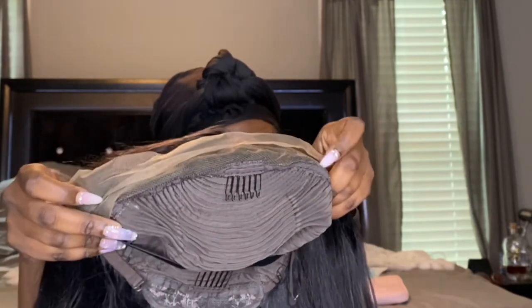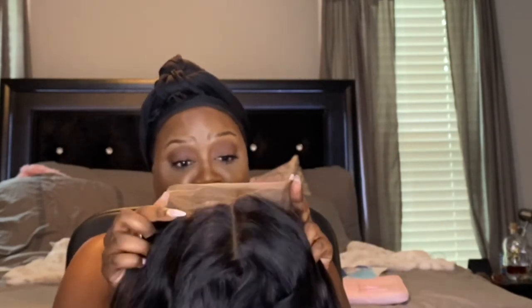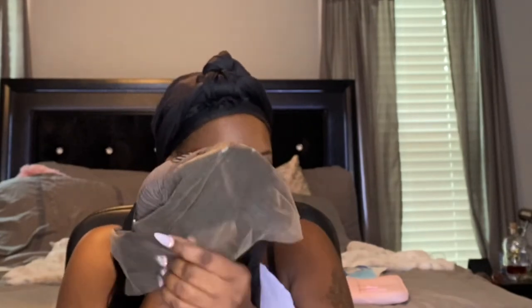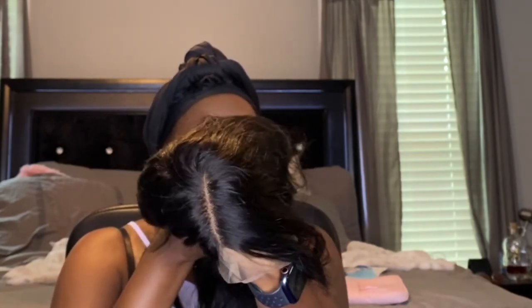It also has one, two, three combs in the front, one comb in the back, and adjustable straps. This is basically a lace front — this is how the front of it looks, so you don't have a large amount of parting space, but it's enough. This is their transparent lace. I love Love Me Hair — the hair is just so soft and so beautiful, it doesn't smell, and there's no shedding.